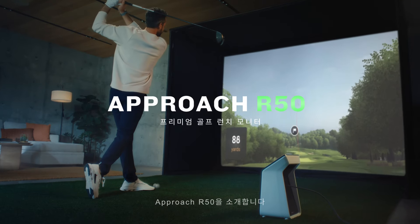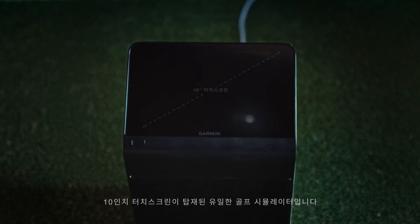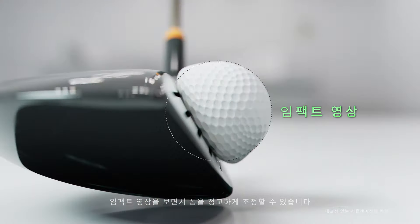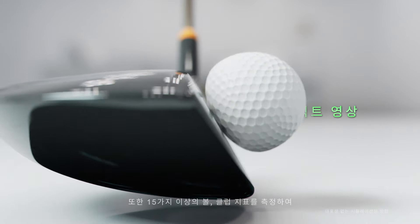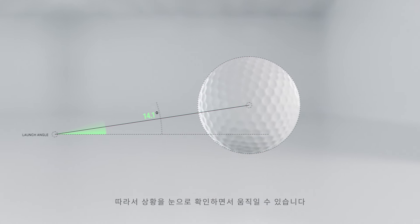Introducing Approach R50, the only golf simulator with a colorful 10-inch touchscreen that puts every metric right in front of you. Fine-tune your form with high-speed impact videos, plus measurements of more than 15 ball and club metrics, so you can see and build on your progress.